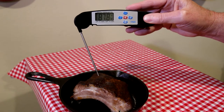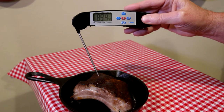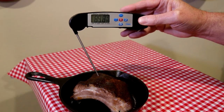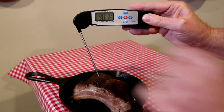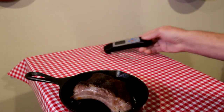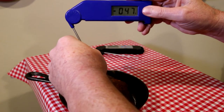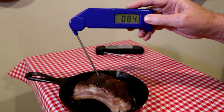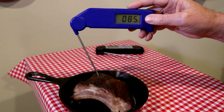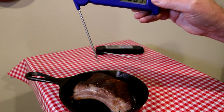All right, that reads about 89 — let's say about 90. Now let's take the other one and put it in the exact same spot. That one is about 84 to 85. So it varies a little more in that spot.